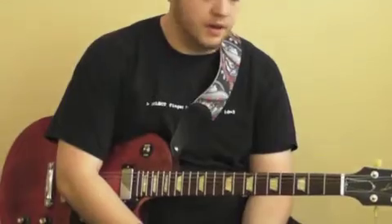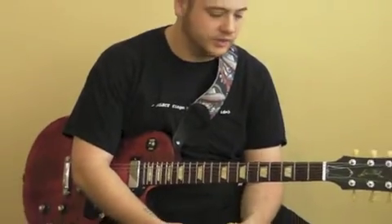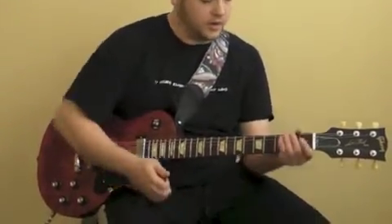Hi, this is Garrett with GuitarPlayersCub.com. Today I'm going to teach you a nice little intro to King of the Hill, a great cartoon show.